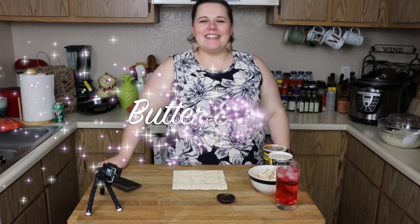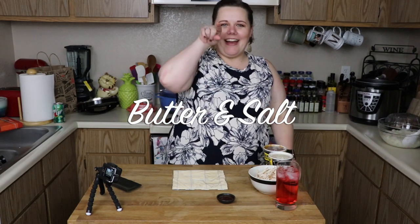Hi kids! Welcome to another episode of Butter and Salt. I'm Krista McLemore, and that's Kevin, and today we're making cowboy sushi!